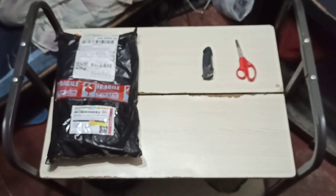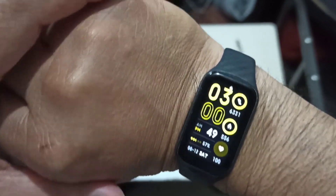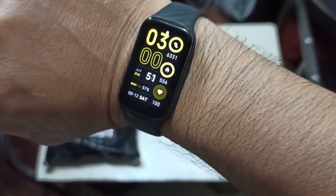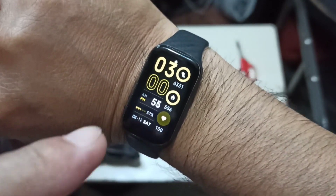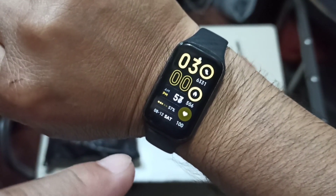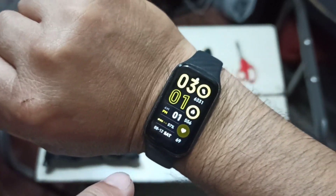Today is Saturday, it is August 12, 2023. The time is exactly three in the afternoon — actually, make that 3:01. We're going to go ahead and unbox another package.